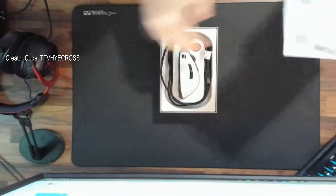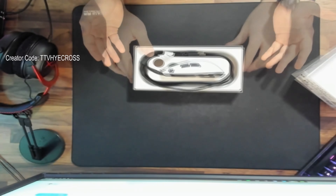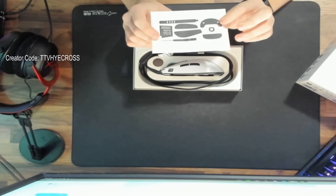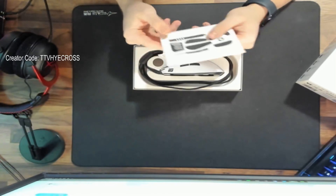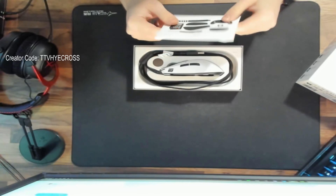Starting off with what comes in the box, you will find the mouse — I personally went with the white color, but it does also come in black. Along with the mouse you will find extras like additional feet, grips, a cable tie, a screwdriver, and paperwork, all found in a little pouch. Overall nothing special, but everything is packaged real nice and secure and the box is very nice.